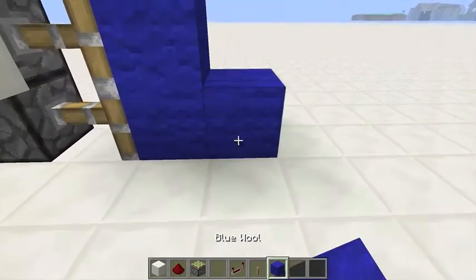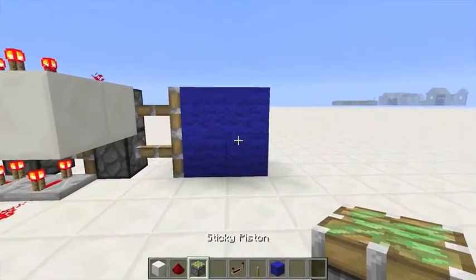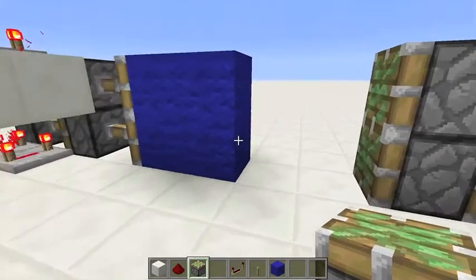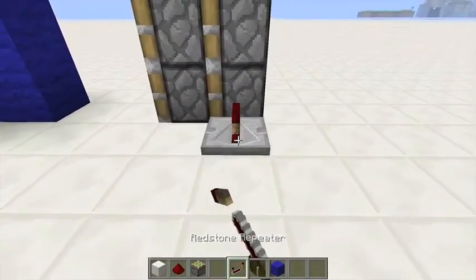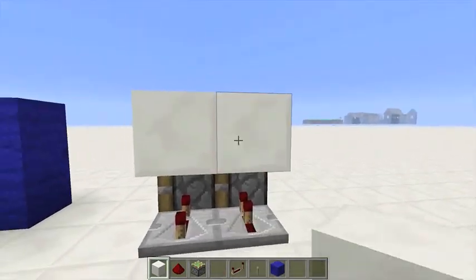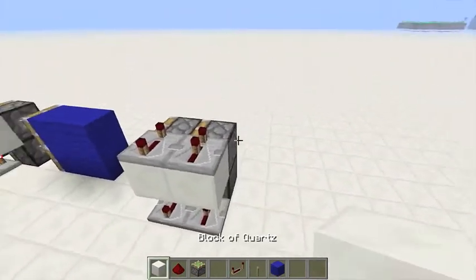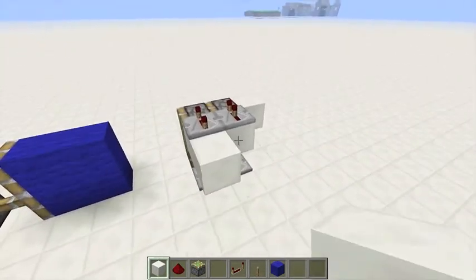So you're going to come here, add some other building material. Put two pistons here. Again, you need two spaces before you do that. Now you do exactly the same: two, four. Block, block. Two, four. Block behind the piston. Do that.